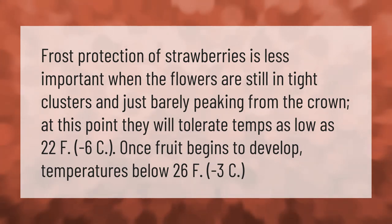Frost protection of strawberries is less important when the flowers are still in tight clusters and just barely peeking from the crown. At this point they will tolerate temps as low as 22°F (-6°C). Once fruit begins to develop, temperatures below 26°F (-3°C) become a concern.